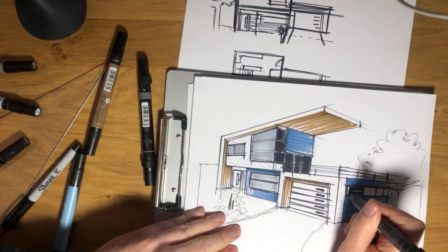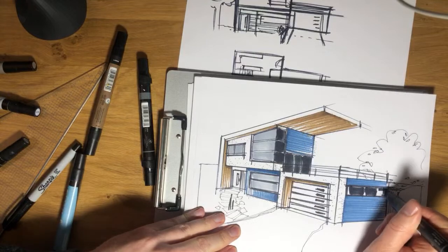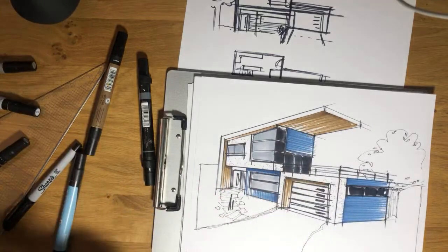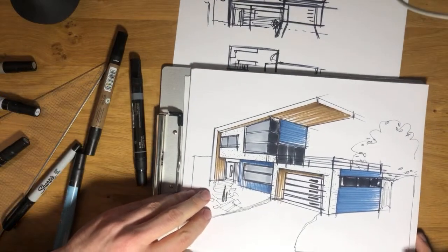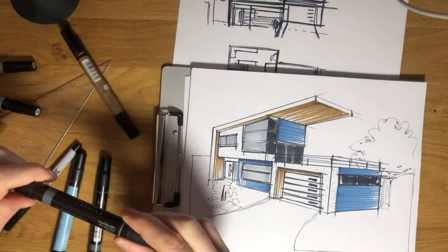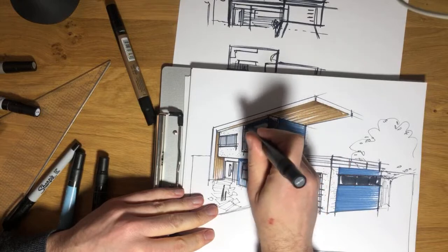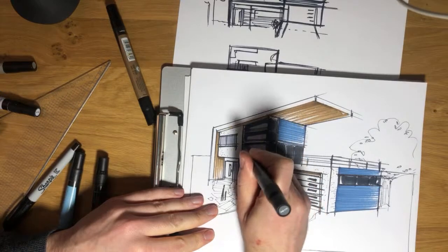Now it's starting to take shape — just blacking these windows in real loose, not getting too fussy. Austin asks who the client would be for these types of sketches. I'm not an architect, I'm an industrial designer, but I have done some architectural work in the past working for a developer. And if you're an architect, this might be a sketch that you'd be showing to your client.